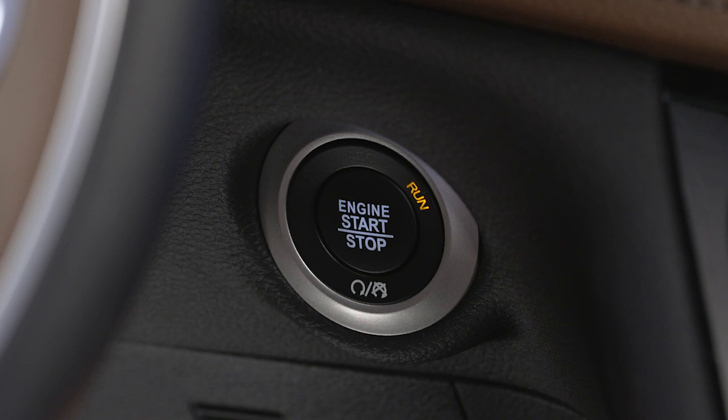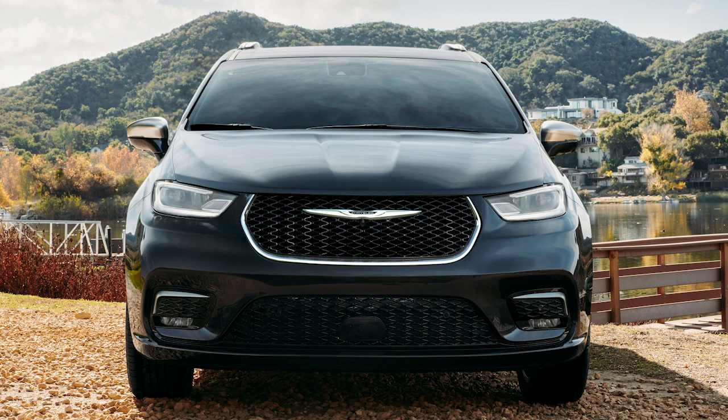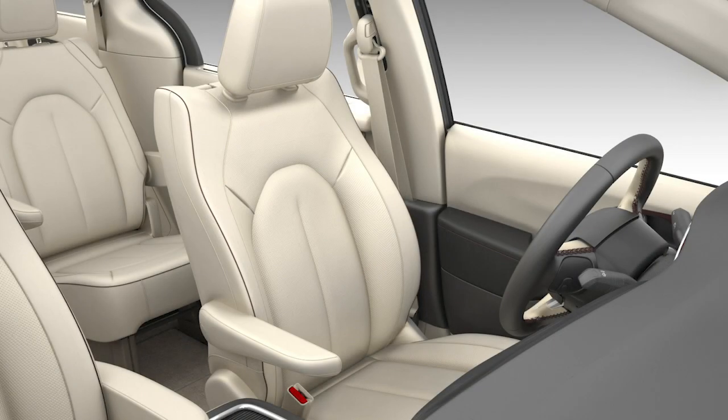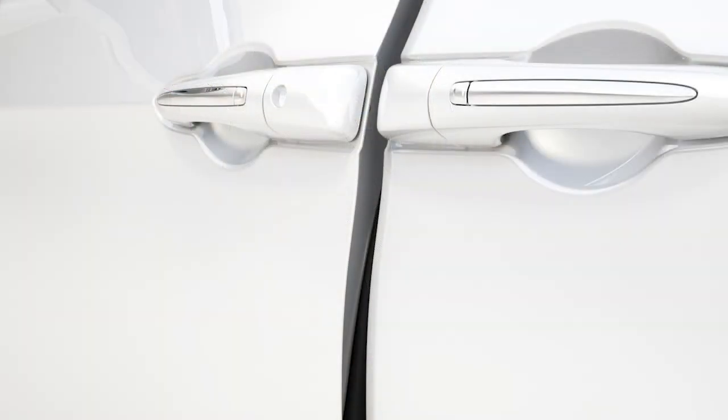For example, Safe Hold will automatically engage the park brake if the vehicle is at a standstill, there is no attempt to press the brake pedal or accelerator pedal, the seat belt is unbuckled, and the driver's door is open.